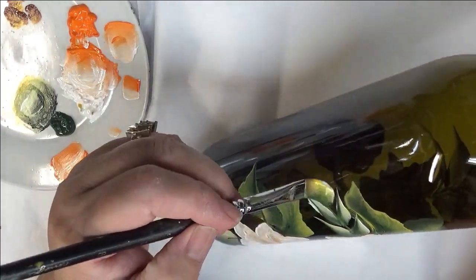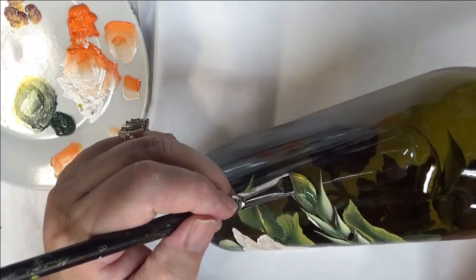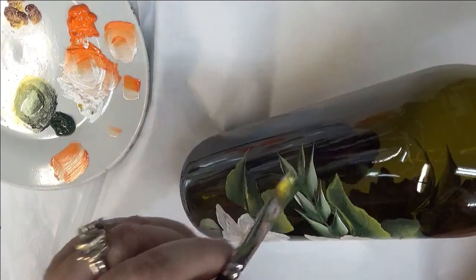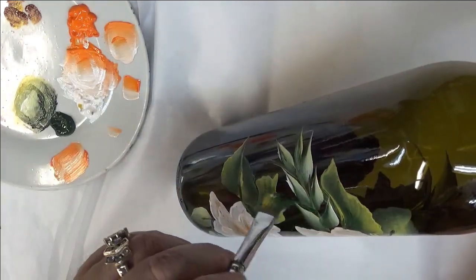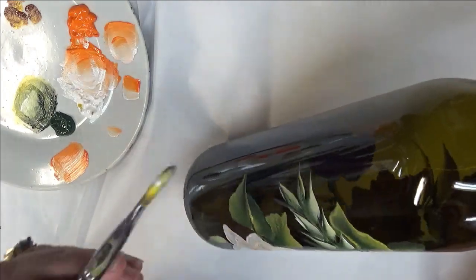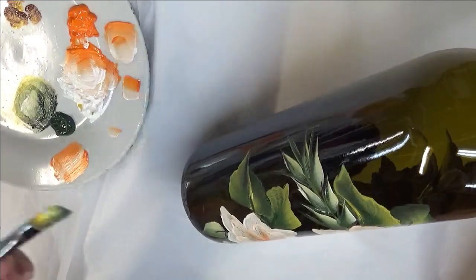Some people are not as big into the leaves as I am, so you've got to do what works for you. If you don't like the leaves, definitely leave them out or do a little bit fewer. These I'm just pushing down and pulling away — pushing down, pulling away. The only thing is, when you do something like this, just keep in mind that because it's thinner, it may not be real durable.